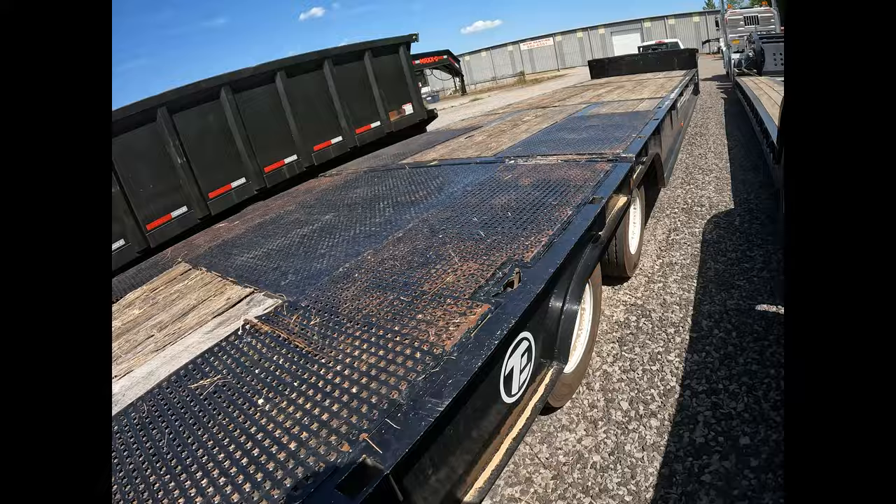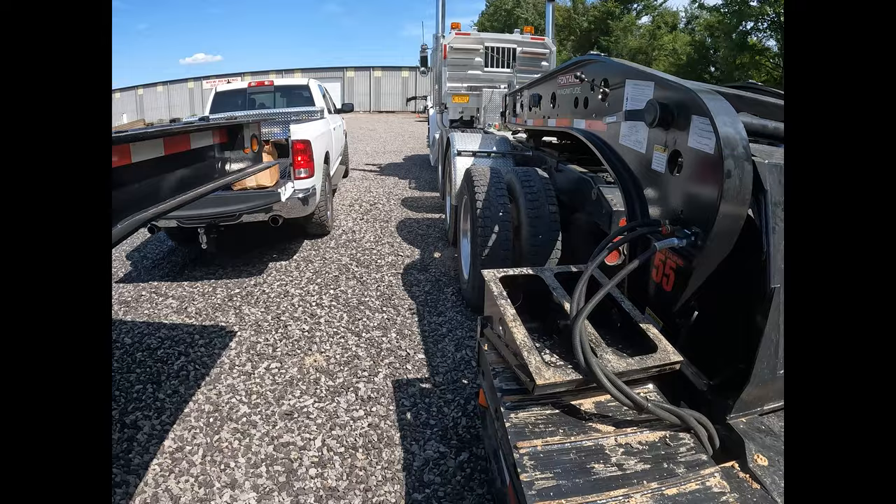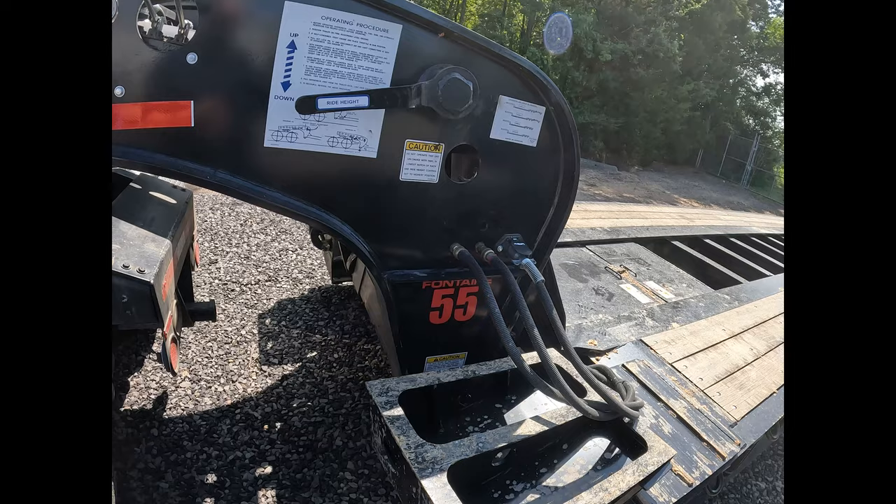First thing you always do: drop your bags. You want to make sure your bags are completely dropped before you set the front of that trailer down, because if you set the front of this trailer down without the bags being dropped it's going to try and shove the trailer forward. You've got your airlines tucked underneath there.